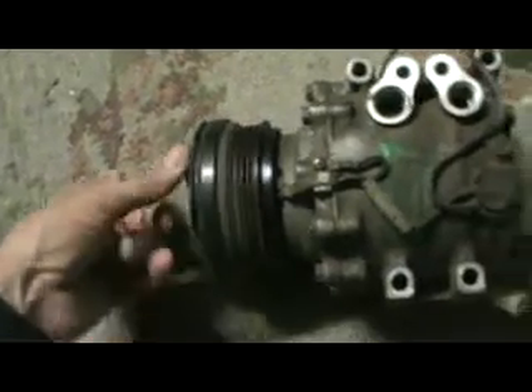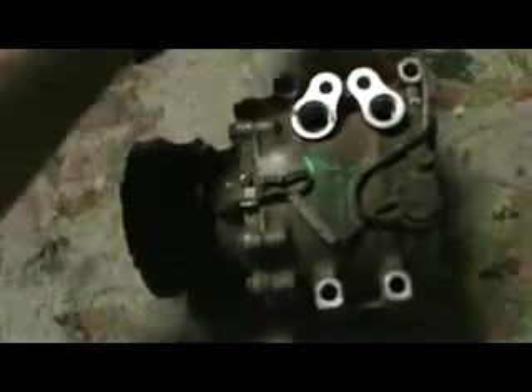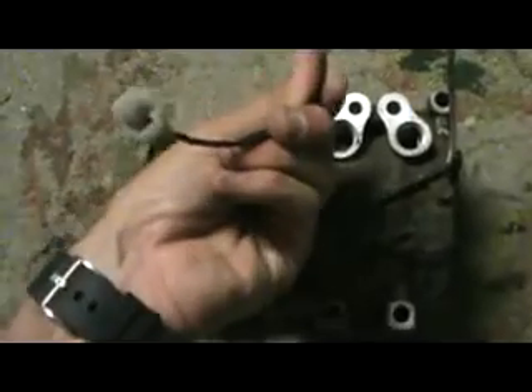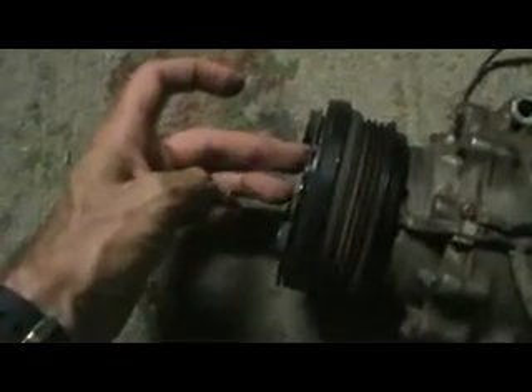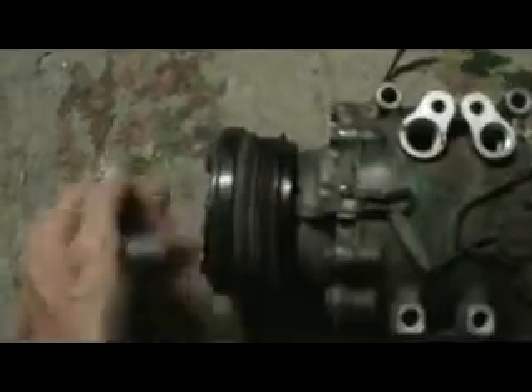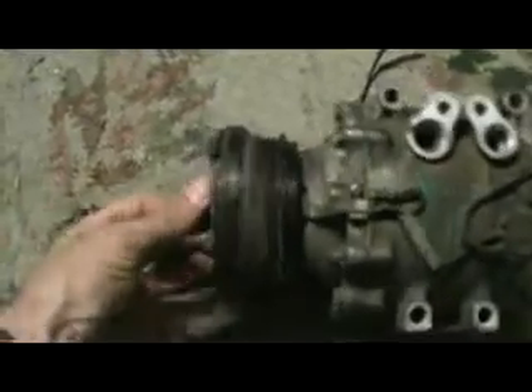That always turns, but if you turn on the switch to your AC, that's all there is to it — it gives power to the clutch. You can see the clutch will turn. The clutch will actually compress; it has some valves in there and stuff, and it'll compress and work with the system. You can see how freely the clutch moves.